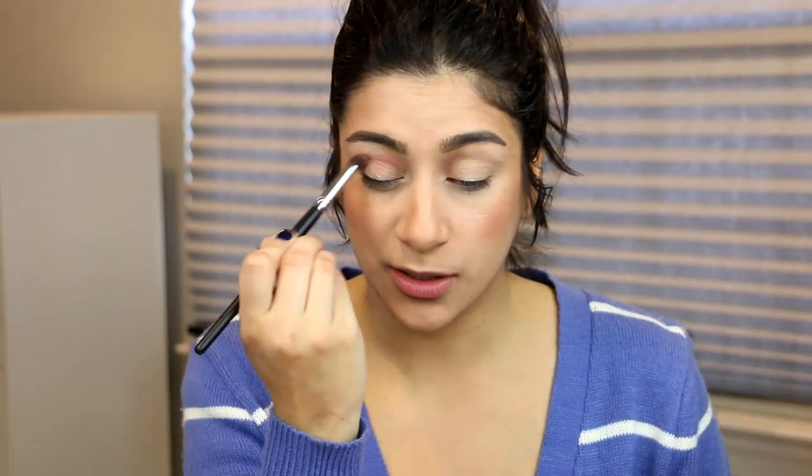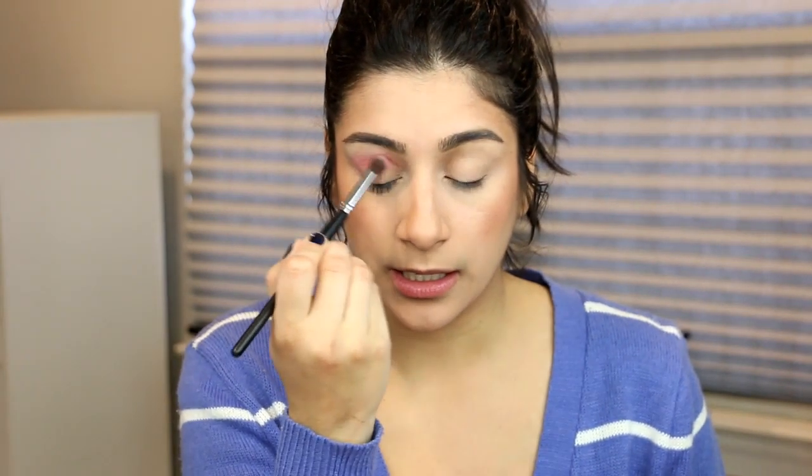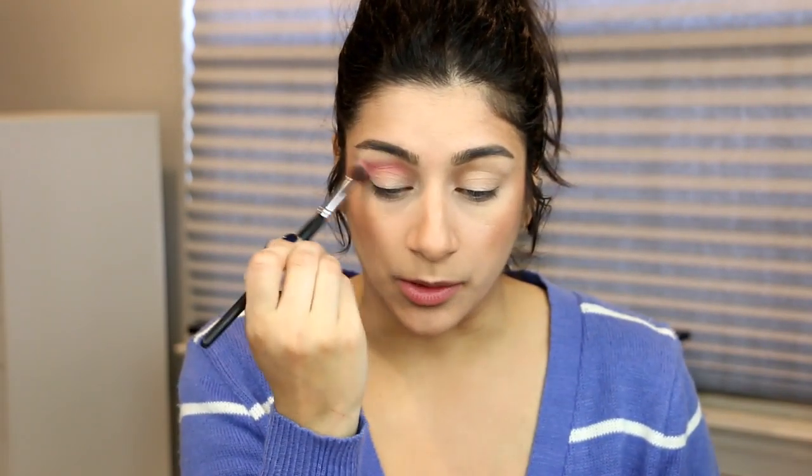So today we are doing look number two with the Violet Voss Fruit Sorbet. This time I'm going to strictly stick to the palette and not bring anything else in. For today, I think I'm going to start out with this pink shade right here and put this in the crease — just to start out. I think this is what I did last time too, but we're going to change it up a little bit.